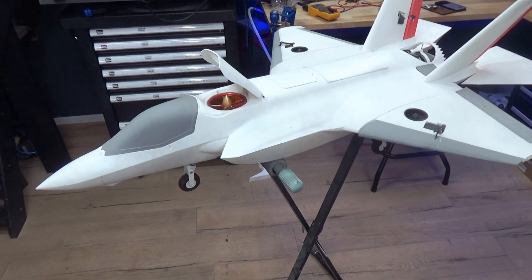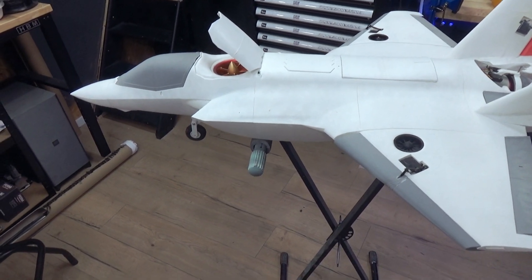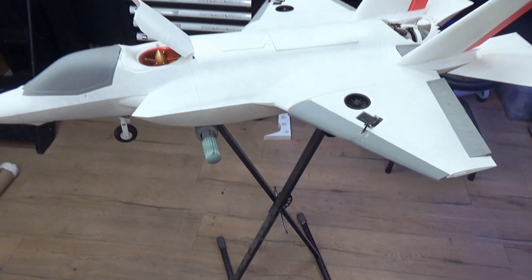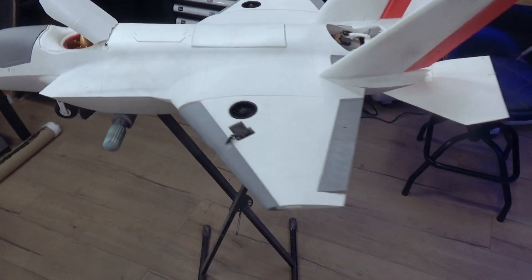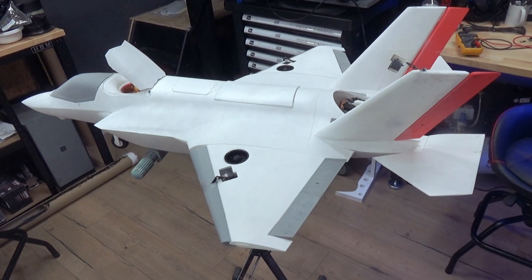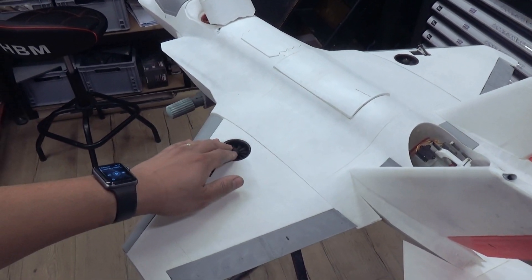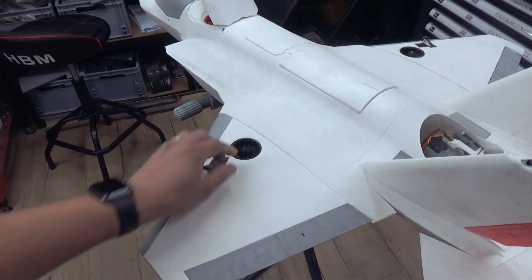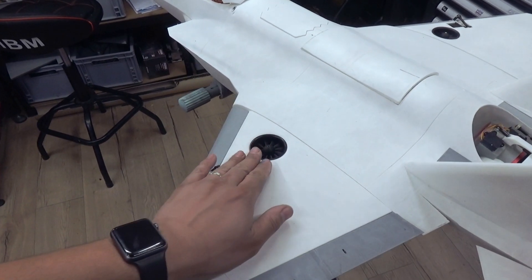This is our F-35B. We flew it and hovered it this year. We did some transition attempts but found out that our speed during transition wasn't high enough, so we programmed more transition time — I had it on two seconds, so the next attempt will be around 10 seconds to give it time to transition. We also upgraded the wings with 40 millimeter EDFs because I don't trust the 30s anymore — I need reliability.